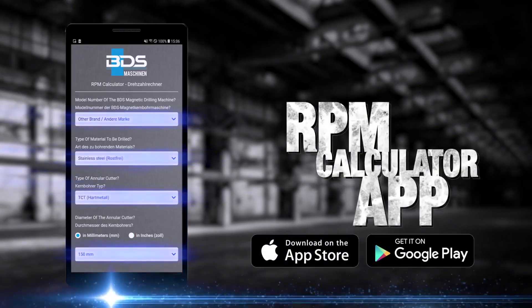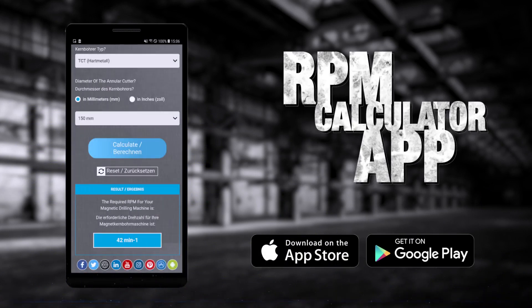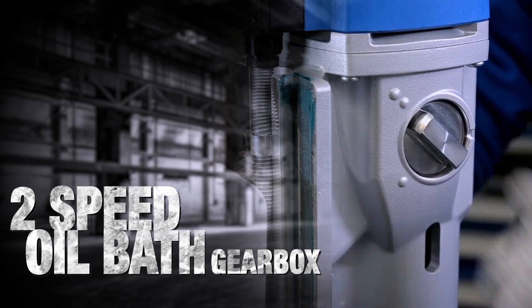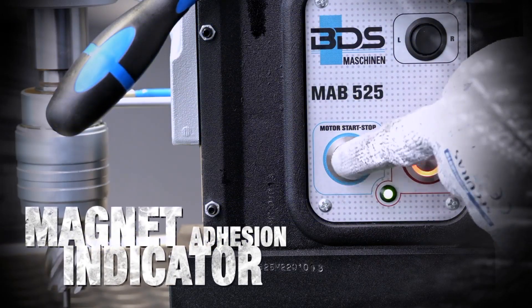Calculate cutting speed and know the gear setup with our RPM calculator app. Robust and durable oil bath gearbox. Safety feature of magnet adhesion indicator.